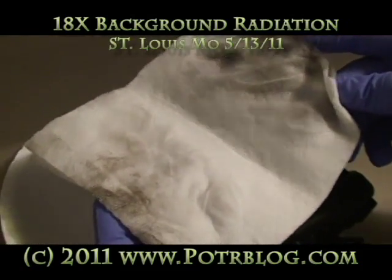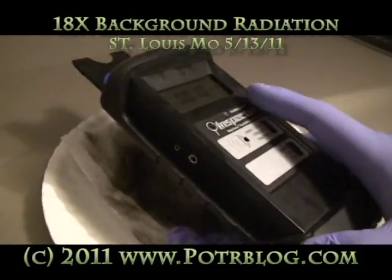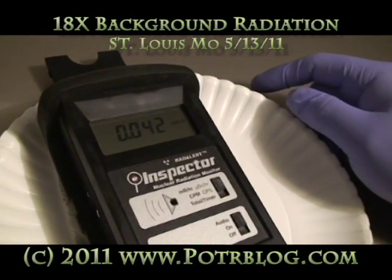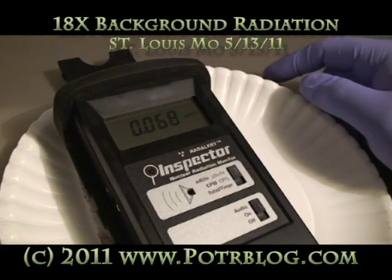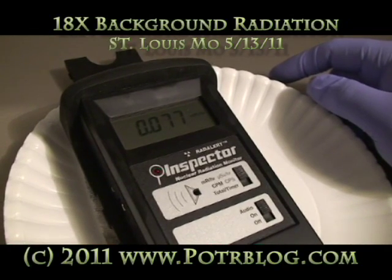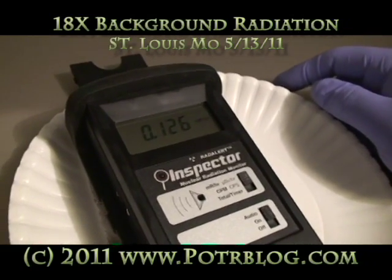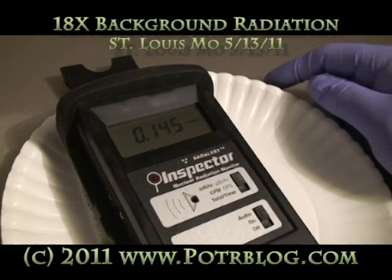You can see here how little water is in this paper towel. So now it's climbing. It's not crazy hot like the one time I had 62x background. Right now this is roughly 12x background. It's still pretty hot.